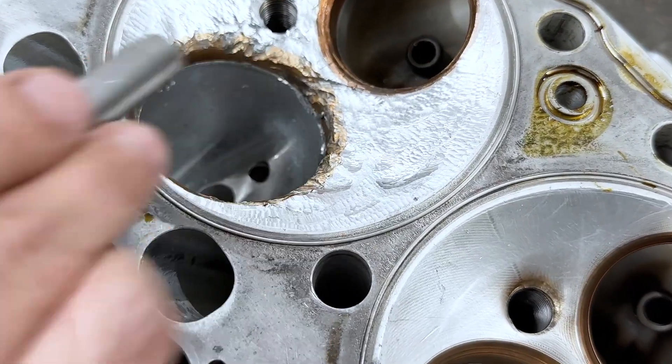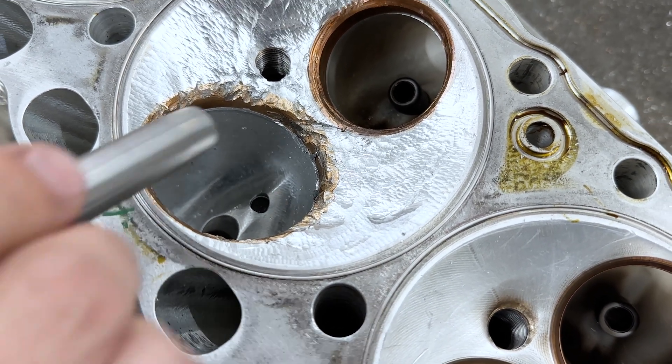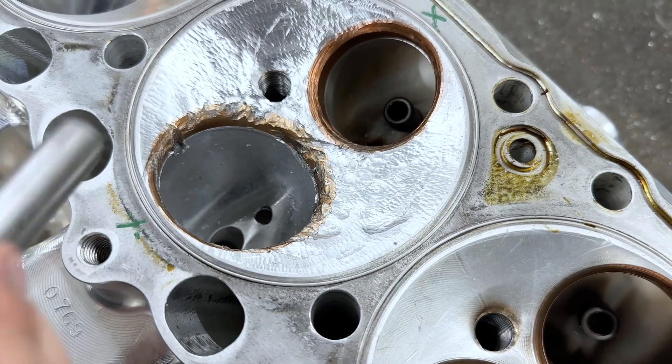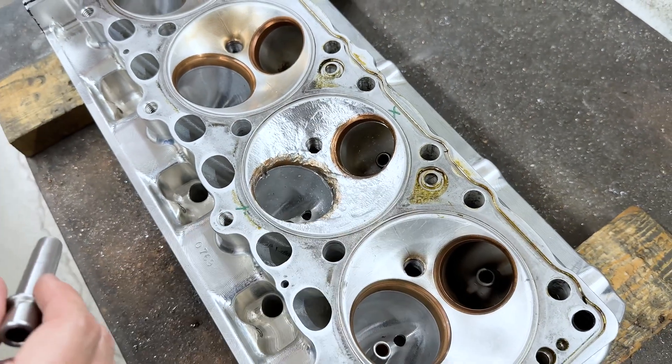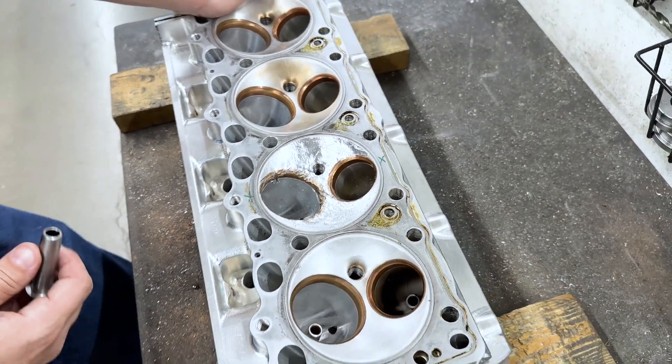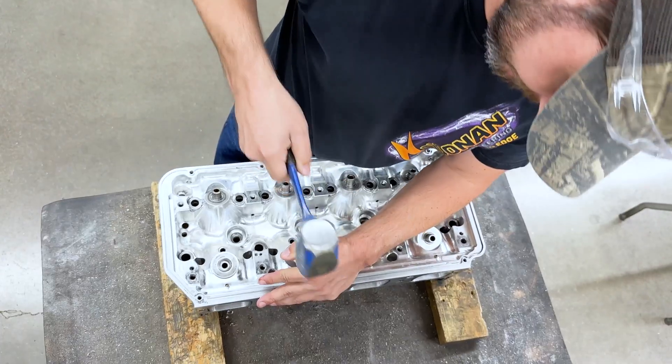As you can see, the seats are badly beat up so they've got to be replaced regardless, and they've got to be taken out anyway because you can't weld with them in there. So I'm going to knock this guide in, put it back in the Eppic, and cut those existing beat-up seats out.